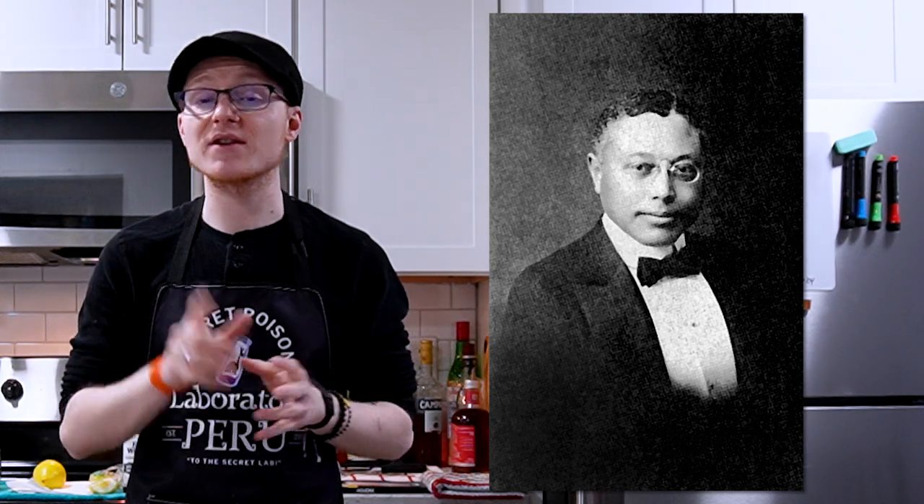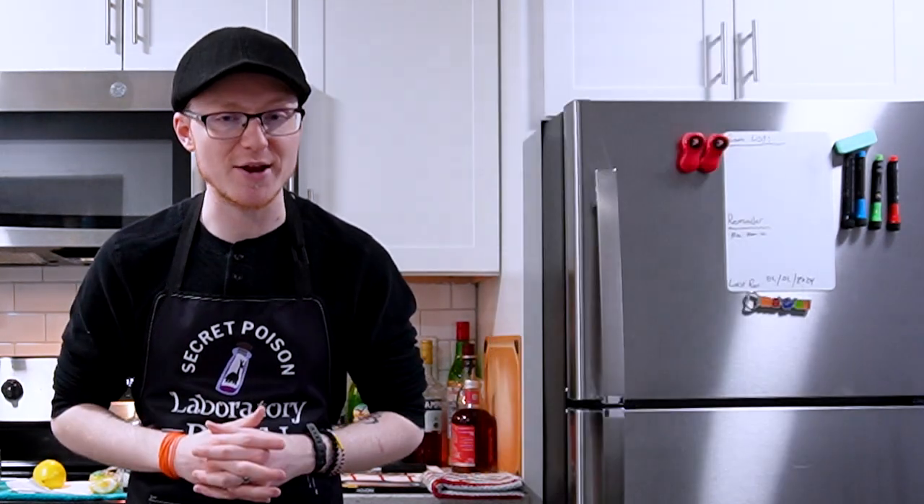Hey there, my name is Michael, welcome back to Mike's Hard Reviews, it's lovely to have you all here today. I'm a bartender and mixologist from Kalamazoo, Michigan, and we're going to talk about Tom Bullock, one of the first major cocktail authors, and in fact the first Black American author to publish a cocktail manual.